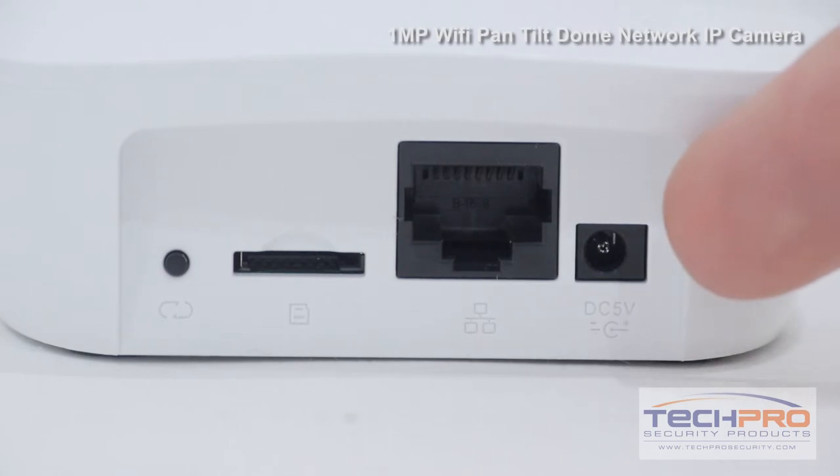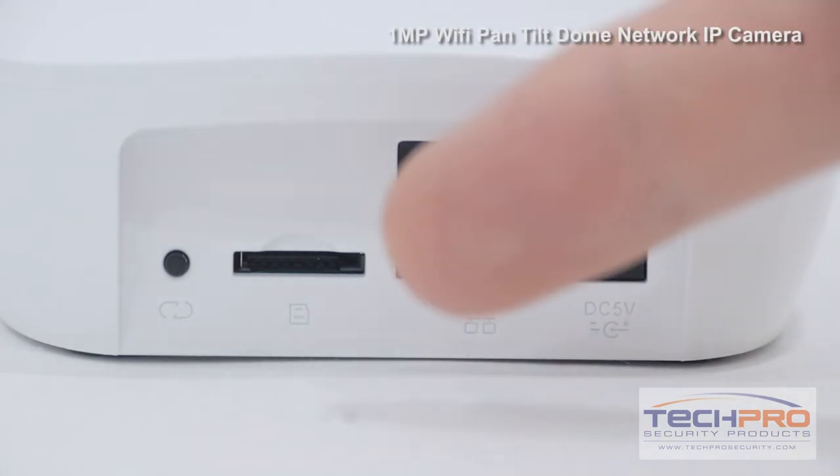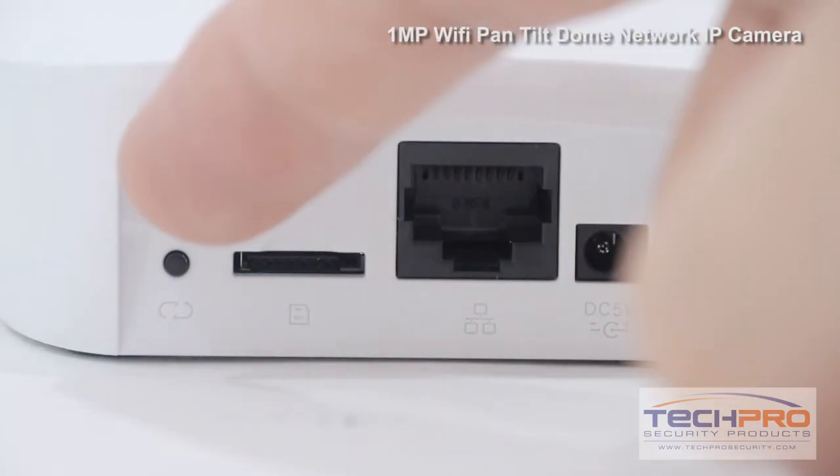On the back of the camera, you'll find the power input, the network port, the micro SD card slot, and the reset switch.